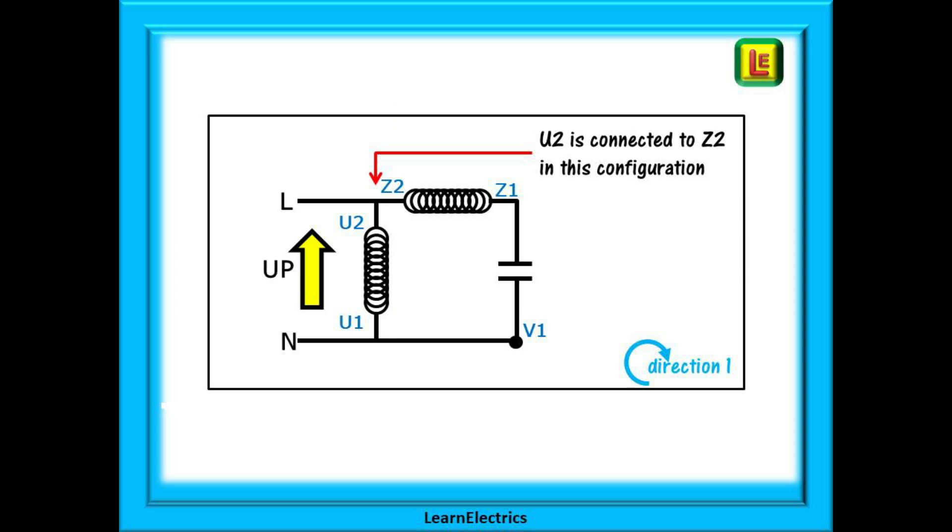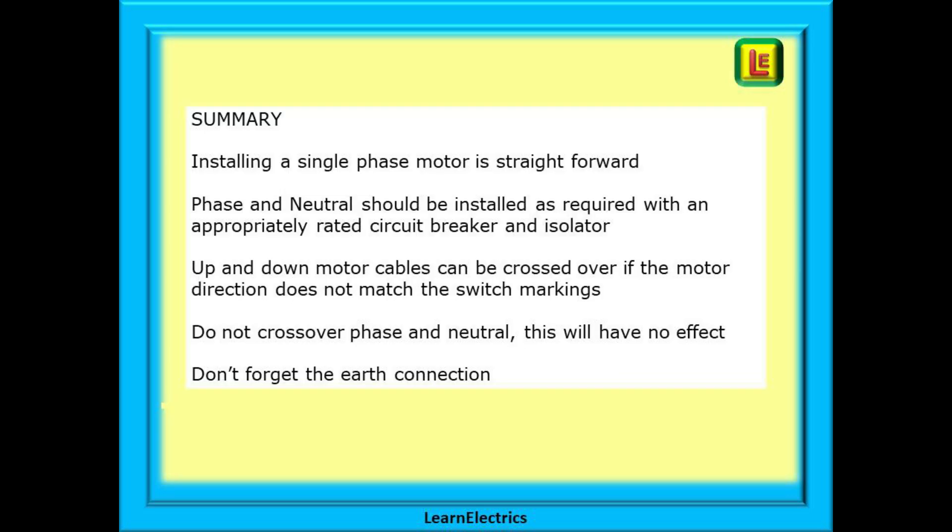This is the arrangement of the windings inside the motor. We also have two very descriptive videos on single phase motors that will give you a great understanding of how they work — links are in the description. Notice that the U winding has U1 at the bottom and U2 at the top, and the direction is up. If we exchange the up and down wires in the switch, we change the direction of flow through the U winding, as shown by the down arrow. Changing the order of the wires in the switch changes the motor direction — we are changing the flow of current, the phasing in the windings. We are not changing the phase and neutral connections.